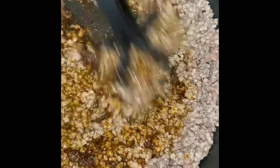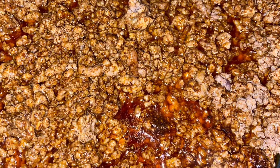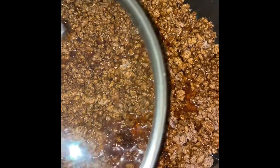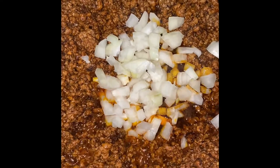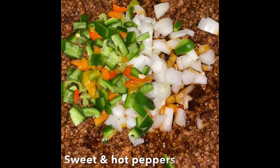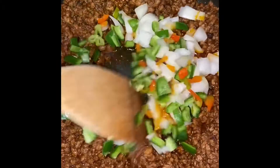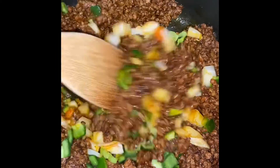Mix it in. Once that's mixed in, this is what it will look like, and it looks like it's going to taste good already. Lower the flame and just allow it to simmer. Add your onions, sweet pepper, and scotch bonnet pepper. Mix that in and allow it to simmer for about 3 minutes, because we really want to maintain the texture of the vegetables.